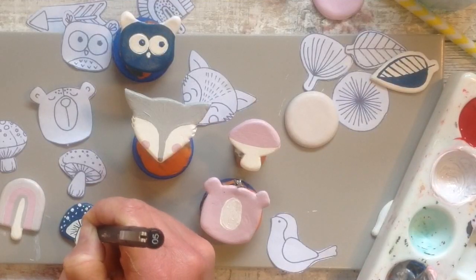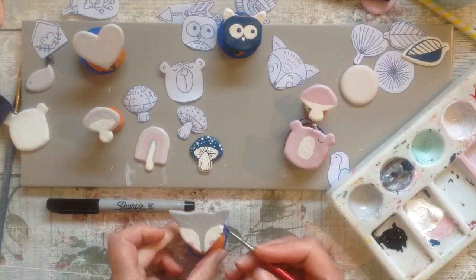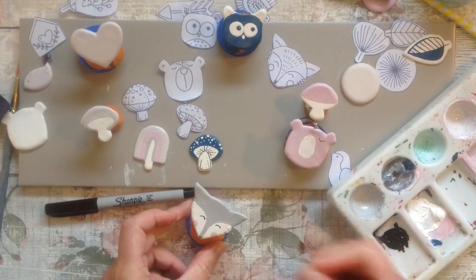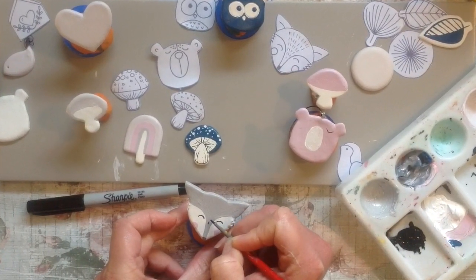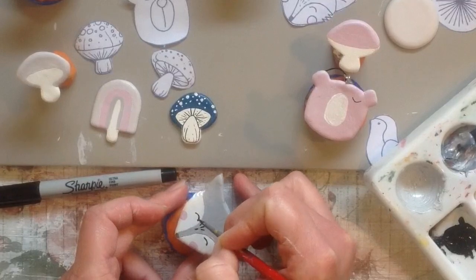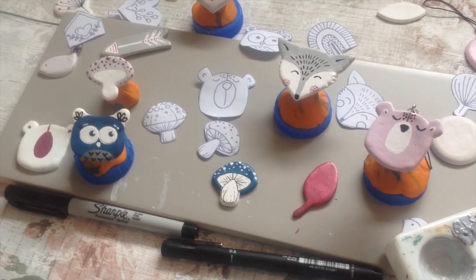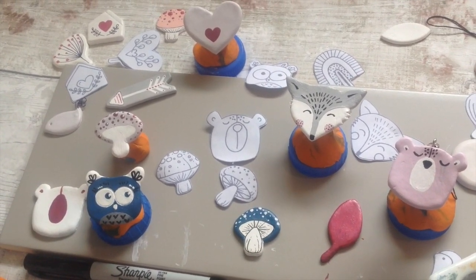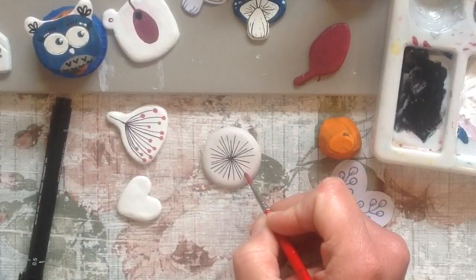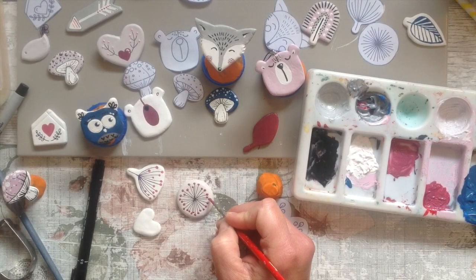Once the acrylic paint is dry you can add fine details with a permanent marker pen, but it doesn't always work well when you come to glaze at the end. I actually recommend using a really fine paint brush with a little extra water added to your acrylic so it flows more easily, and adding your details in acrylic so that when we varnish there are no problems. With one brooch I did use a marker pen and a straight edge to draw lines on.